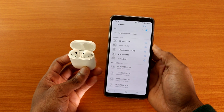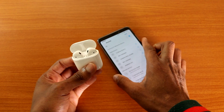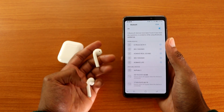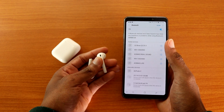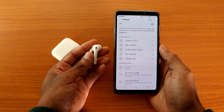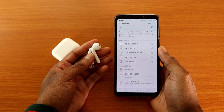Let's open the case again — still not showing on my Galaxy A9. Let me tap Scan one more time. Maybe I should take them out of the case. And yes — once I take them out of the case, AirPods 2 shows up in the Bluetooth list. So guys, if you want to use AirPods 2 on Android, take them out of the case. I'm going to tap on it.